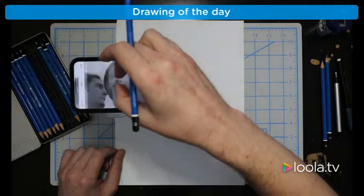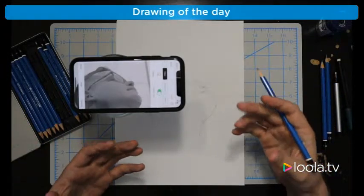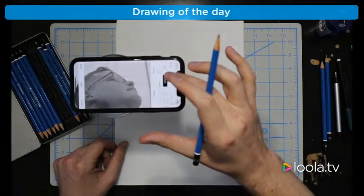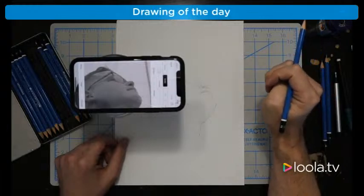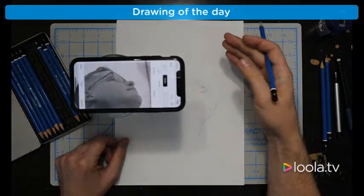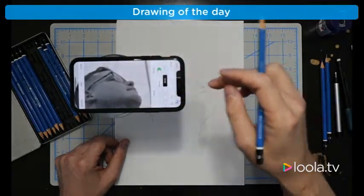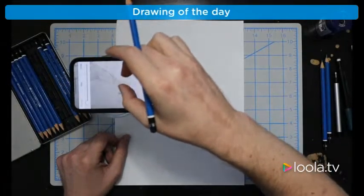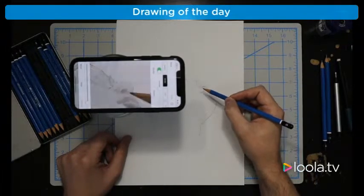Now you can see we have the basic outline and the basic shadows. This next feature is such a game changer with DaVinci Eye — it's called the Strobe feature. What it does is act more like a comparator mirror. If you've read David Hockney's book or seen the documentary Tim's Vermeer — Vermeer supposedly used something called a comparator mirror where he could constantly compare the original image with what he was painting, by looking at a mirror and going back and forth. The Strobe feature mimics that. You want to turn the opacity up almost all the way. Now it's flashing on and off slowly so I can constantly see the difference between what's on the paper and what's being drawn.